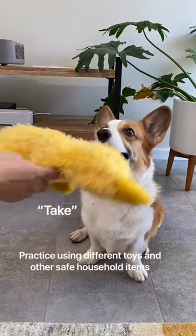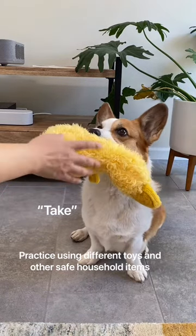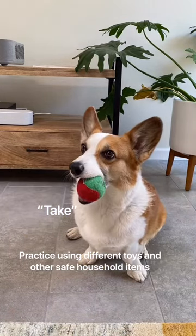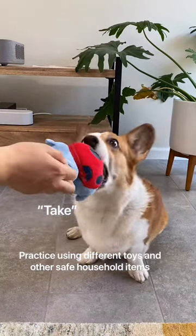For 'take,' she should be able to hold an item in her mouth until I give her the release word. Use different toys and different items until she's used to doing it. Next, we'll build on this behavior.